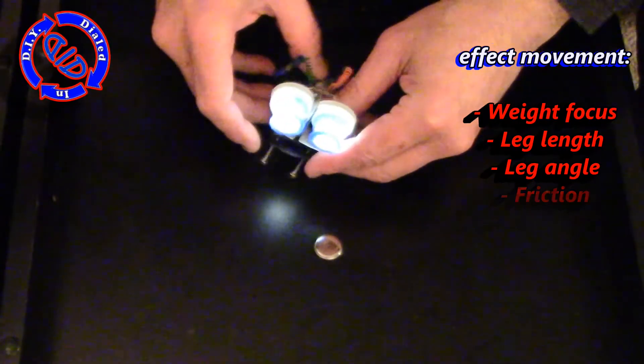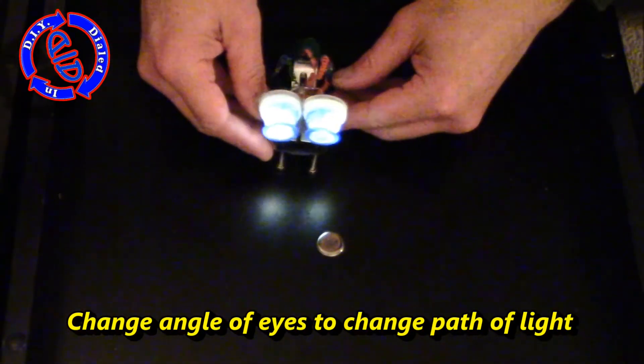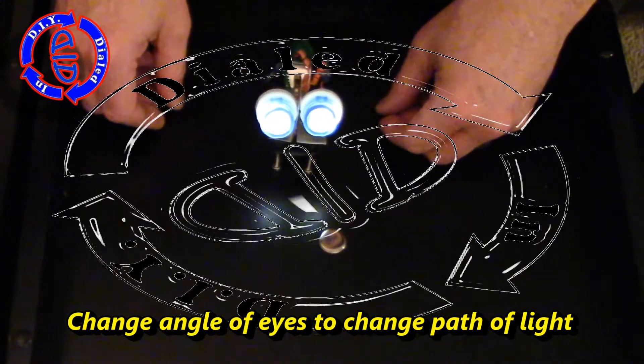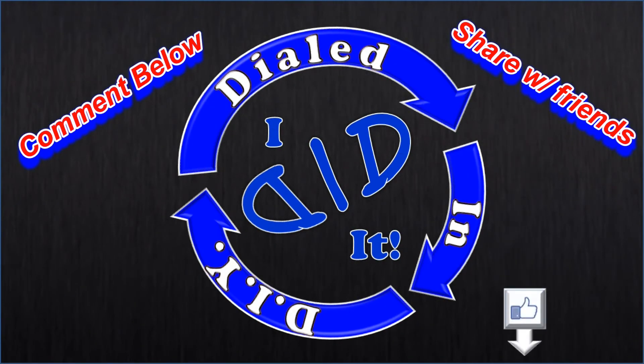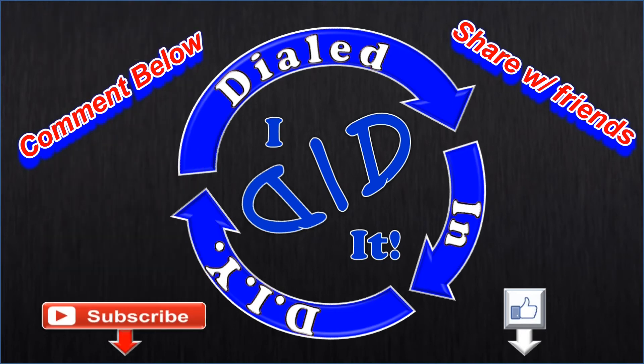Have some fun. If you've got some good ideas, I'd love to hear about it in the comments below. I've had a lot of fun experimenting with this little hybrid of a bristlebot and a vibrabot, and I hope you enjoyed it as well. Thank you for watching. Please press like and subscribe — there will be more Dialed In DIY to come.